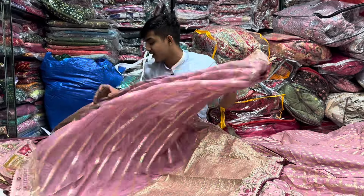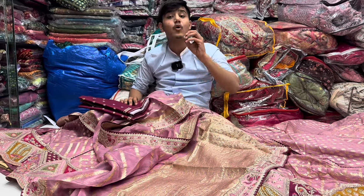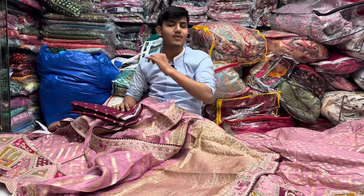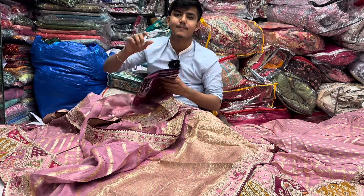You will have to see many of them — you will have to wear silk, george fabric, and many options. You will have to see 100 or 10,000 of them. This is going to be a good george fabric because the color, combination, and designs are different.